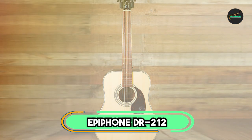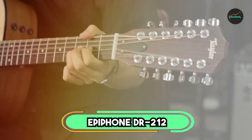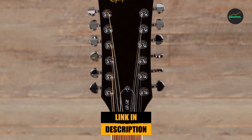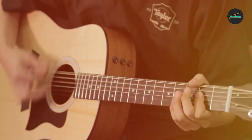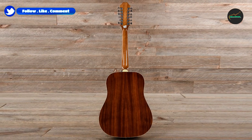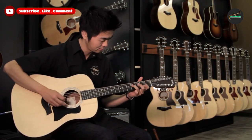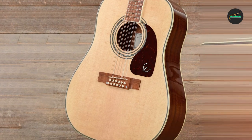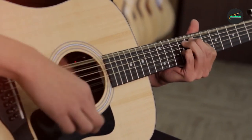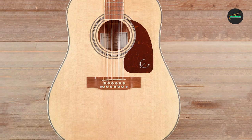Moving on to number 2, we have the Epiphone DR-212. The Epiphone DR-212 is an affordable yet high-quality 12-string acoustic guitar that offers excellent sound and playability. Its dreadnought body shape and solid spruce top give it a full, rich tone that is both warm and clear. The guitar's mahogany back and sides add to its overall tonal character, providing a balanced sound well-suited to a variety of playing styles. The neck is comfortable and easy to navigate, with a rosewood fingerboard that feels great under the fingers.